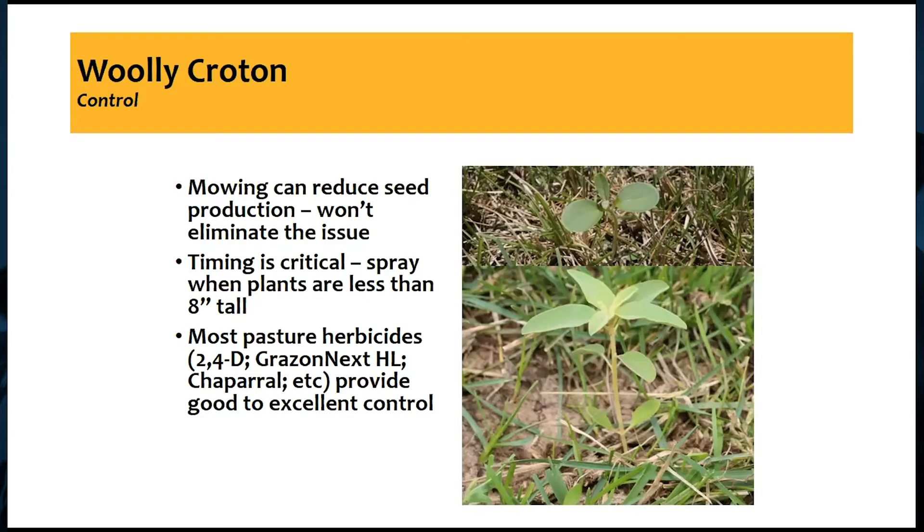How do we control it? Mowing is usually a question I get — can I mow it? Mowing will reduce your seed production if you mow at the right time, but it probably won't eliminate the issue. The seeds of this particular weed can last in the soil quite a while, and unless we've hit it at exactly the right time before seed production and go back in to make sure we don't have seed production, we probably won't ever eliminate that issue.